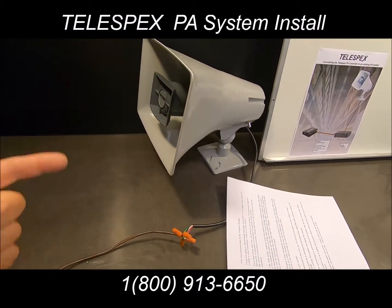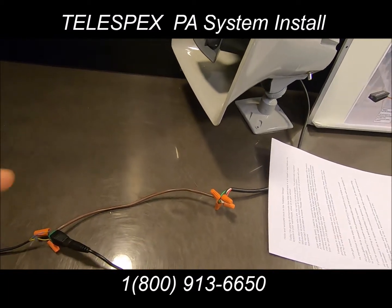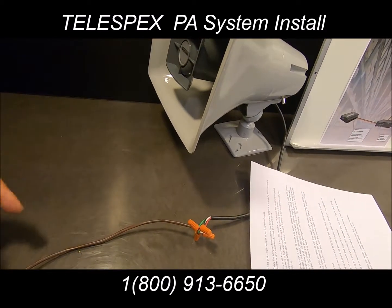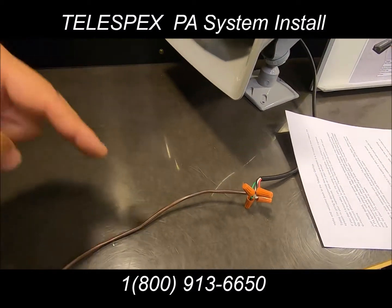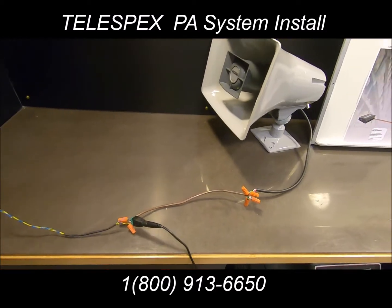If you don't have a PA system, you can pick up one of these for really cheap. The horn and the power adapter is about a hundred dollars. You would need some kind of extension cable to mount the speaker up high in the ceiling or somewhere out of reach, because it is very loud. That cable is about 16 to 20 dollars for 100 feet, so it's very inexpensive. Running that cable is going to be the most difficult part of this project. Okay, let's get started.